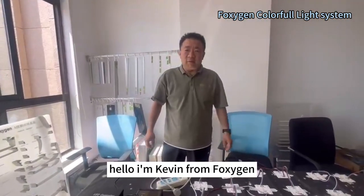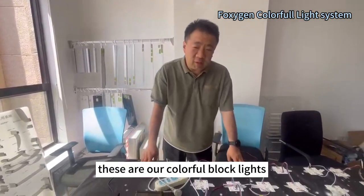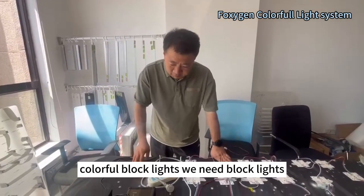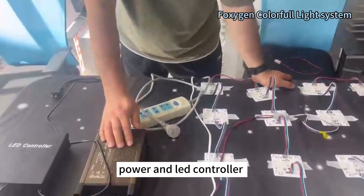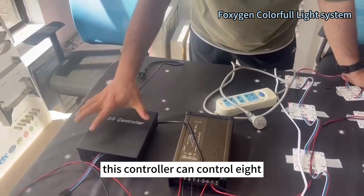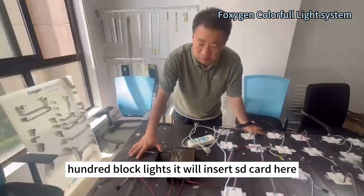Hello, I'm Karen from Fujifilm Zen. These are our black lights — colorful black lights. We need black lights, power, and an LED controller. This controller can control 800 black lights.